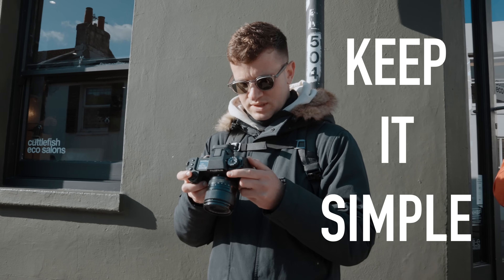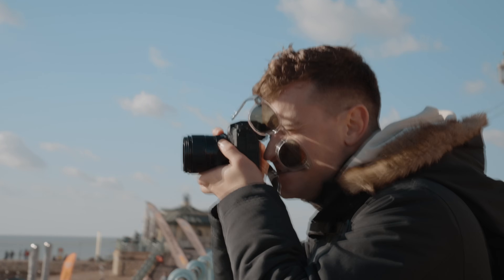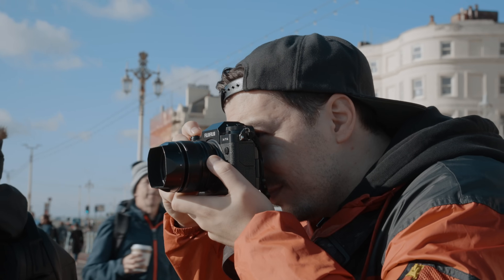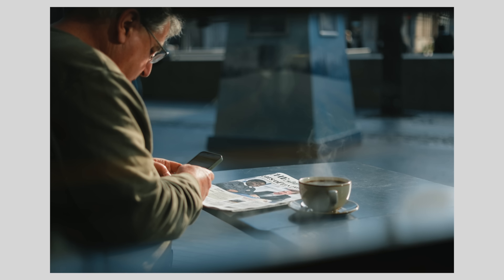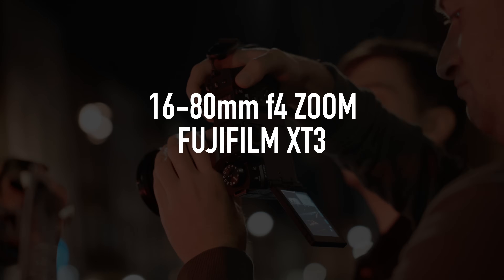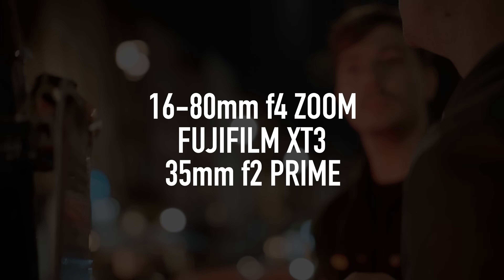Keep it simple. Get yourself a camera that you think you will like using, not one that's popular with YouTubers. After that, pick up a zoom and a fast prime. The prime can be either a 35mm full frame equivalent or a 50mm full frame equivalent. The 35mm you would go for if you prefer to shoot scenes, and the 50mm if you prefer to shoot people and subjects. If it was me, I would get a Fujifilm X-T3 and a 16-80mm f4 zoom.